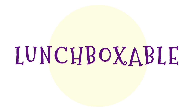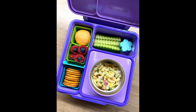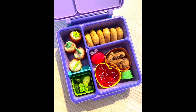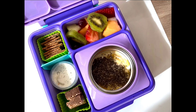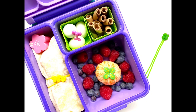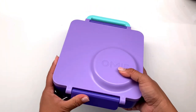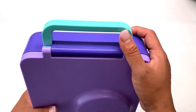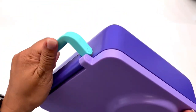Hello, it's Chai from Lunchboxable. A lot of you have been asking me about this box. I am not selling this, nor is this video sponsored. Here's my take on OmieBox after three months of using it. I use it around two to three times a week, and I can say it is still super worth it. I love it and my daughter loves it too.